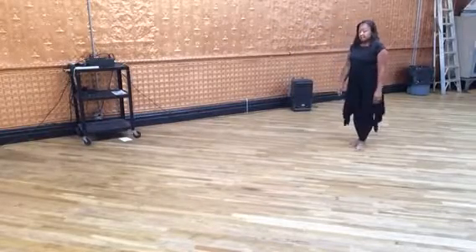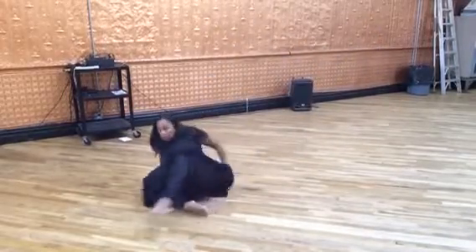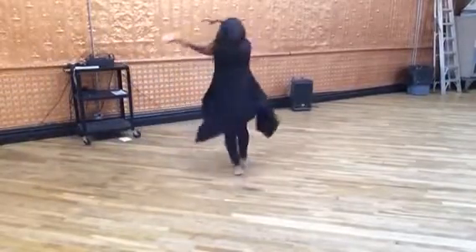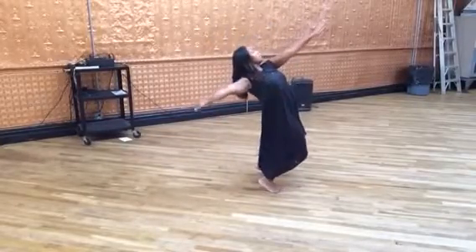5, 6, 7, and 1, 2, 3, 4, 5, 6, 7, 8. 1, 2, 3, 4, 5, 6, 7, 8.